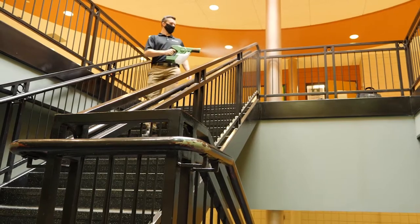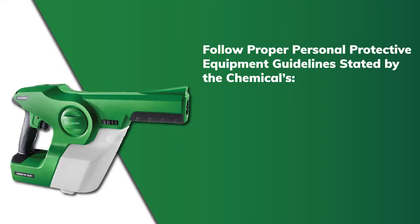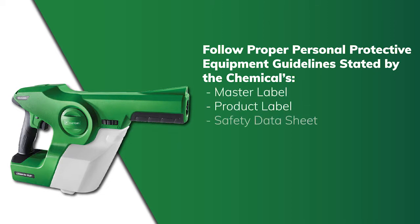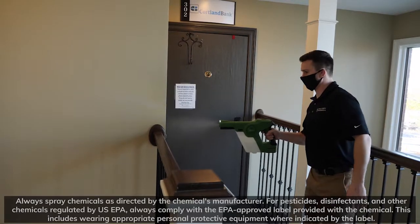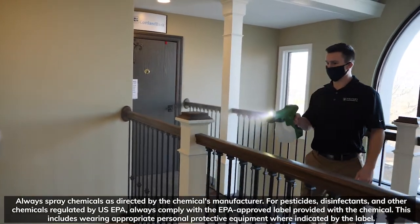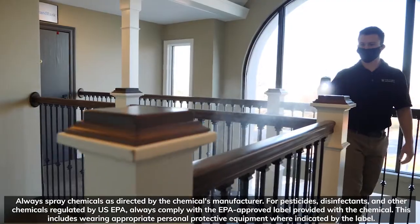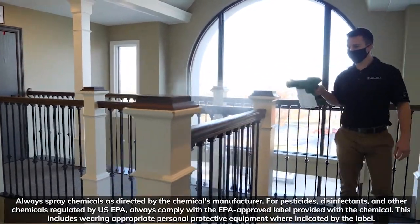Before using the Victory Innovations Electrostatic Handheld Sprayer, make sure you're following personal protective equipment (PPE) guidelines as stated by the chemical's master label, product label, and safety data sheet. The personal protective equipment worn in this video may not be representative of your chemical's requirements. Always consult and adhere to the instructions outlined in the safety data sheet for your particular chemical.